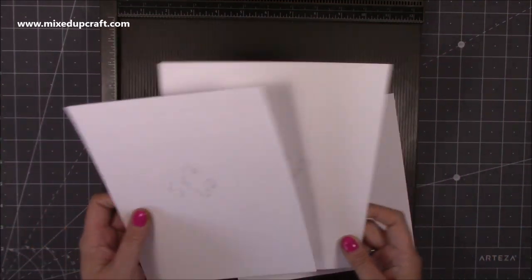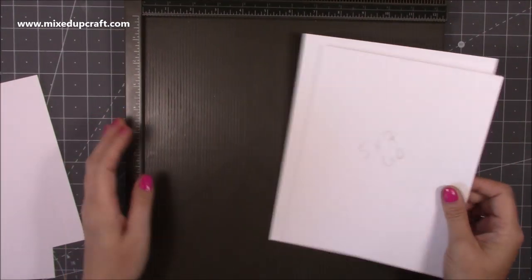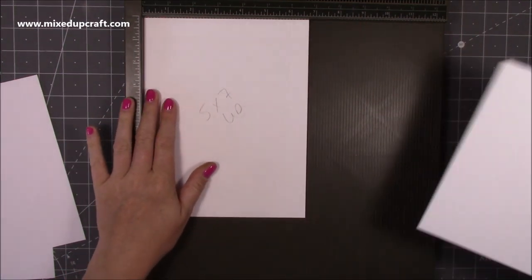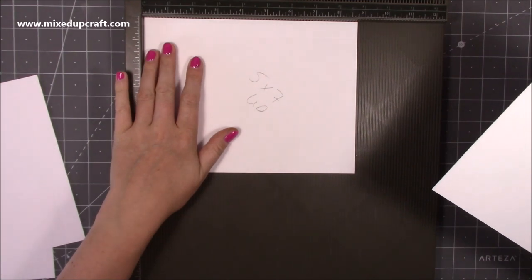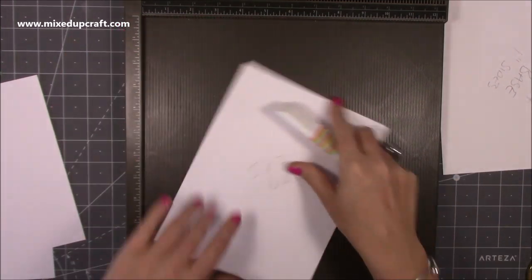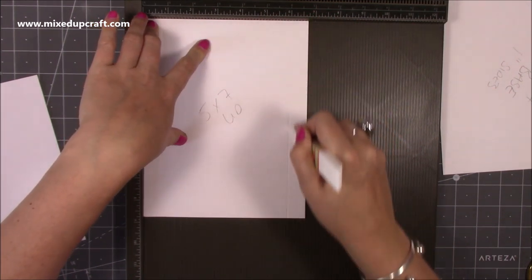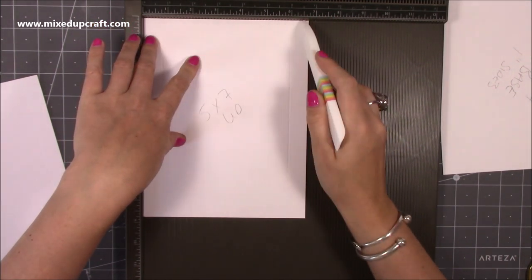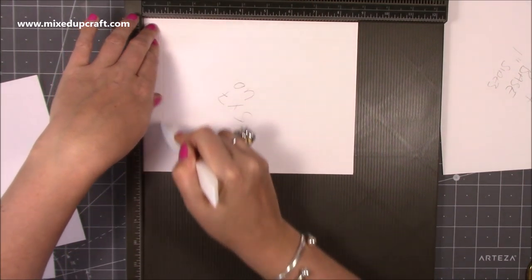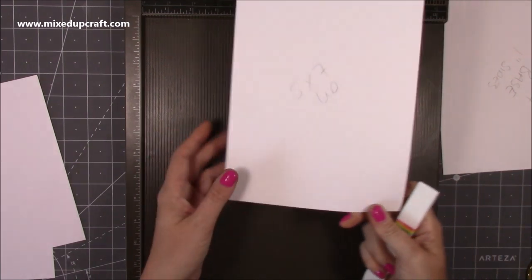First of all I'm going to make the separate lid boxes. This is the 5x7 and the 6x6. For the 5x7 you're going to need a piece of cardstock that's 7¼ by 9¼, and then a piece that is 6¾ by 8¾ — this smaller piece is for your lid. Along the 6¾ side, score at ¾ of an inch and 6 inches, then rotate along the longer side and score at ¾ of an inch and at 8. That's all you need to do for the lid.